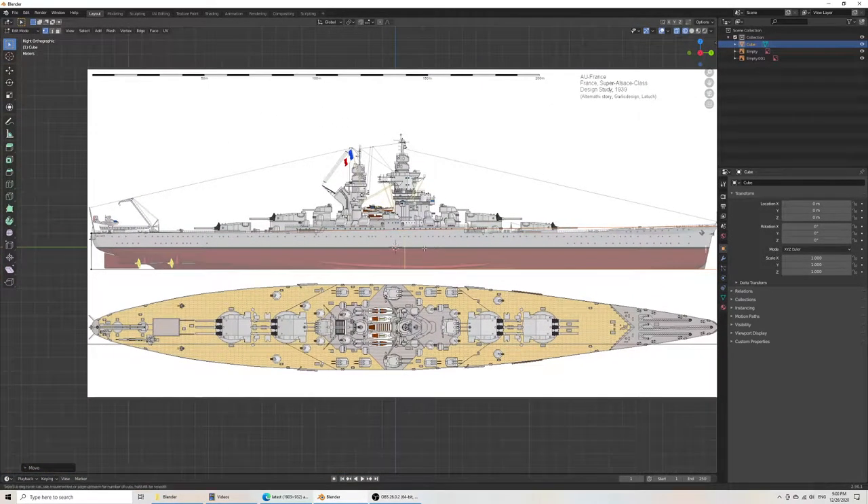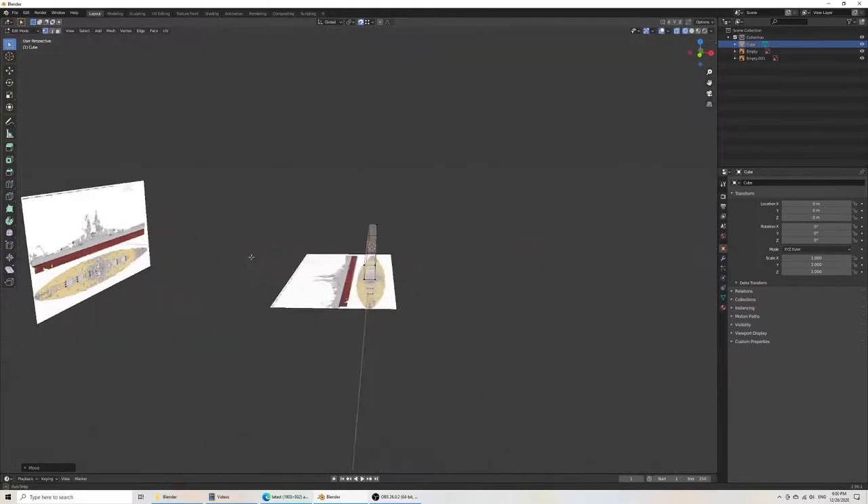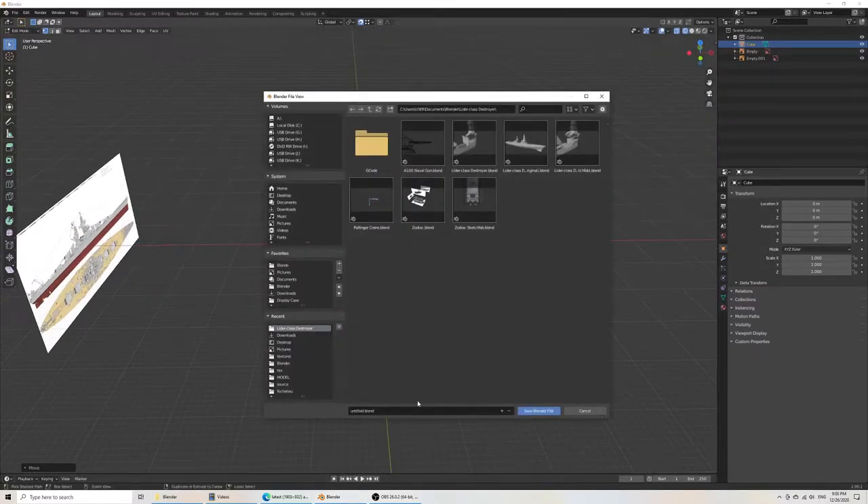If you want to align something, do Ctrl-R for a loop cut, then Shift-Tab or click the snapping toggle. Set snapping to vertex, then grab on the Z axis and snap to the vertex you want to align to. That gives two parts that are perfectly straight.